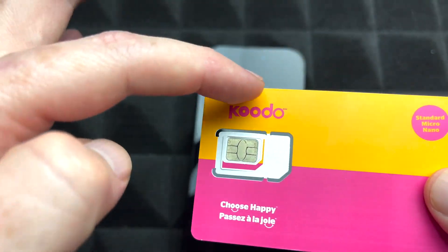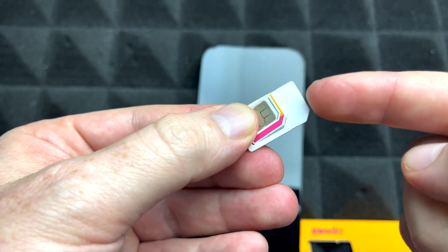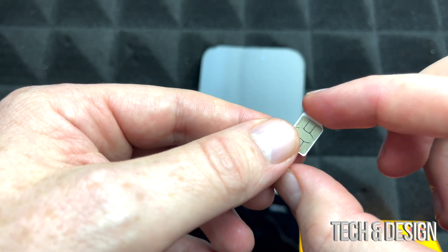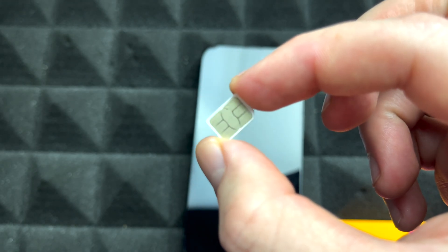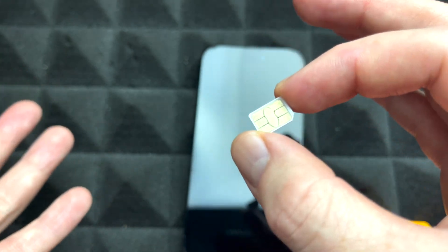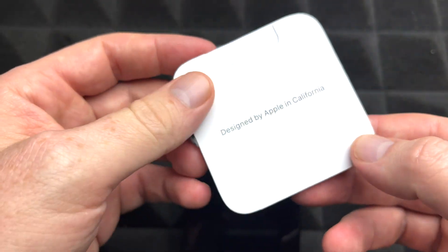The SIM card that works with this phone doesn't have to be a specific brand — you can get any carrier you want, as long as they give you a SIM like this. You want to take out all the adapters and choose the smallest one, which is the nano SIM. If you had one from an iPhone 10, it's compatible with the 11, 12, and 13 as well. You can transfer it or get a new one — they're usually free or cheap from your carrier.